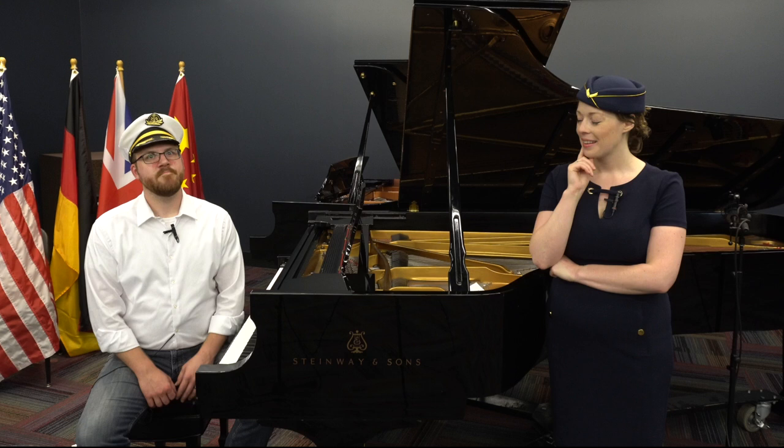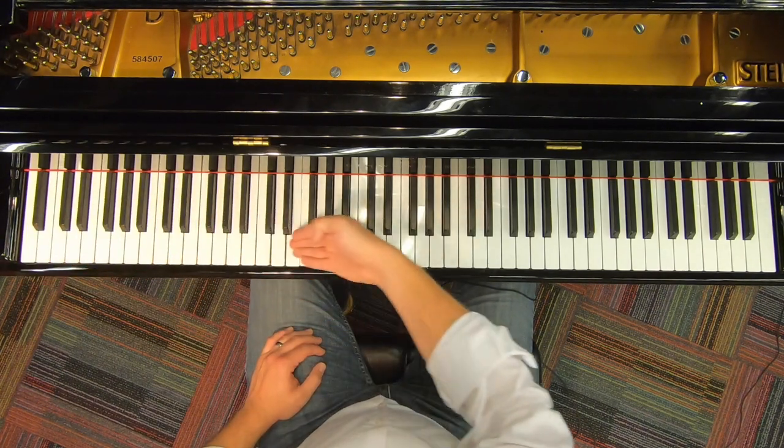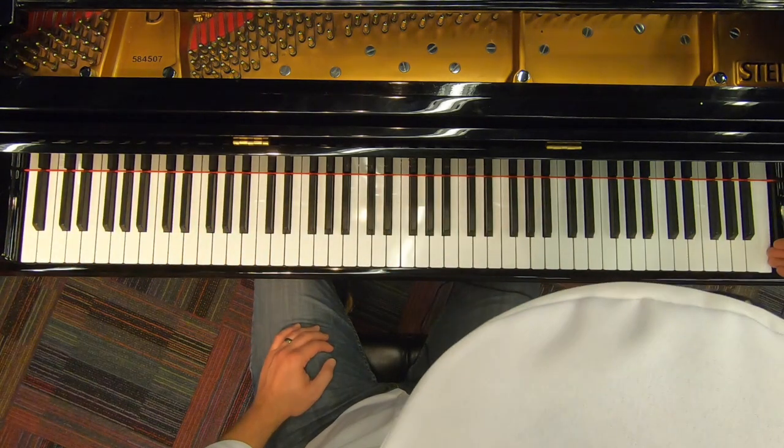Even though these pianos are different sizes, they all have the same amount of keys. Can you guess how many? I wonder if you could guess if you heard me play them. How many notes did you hear? If you said 88, you'd be right. The piano has 88 keys.